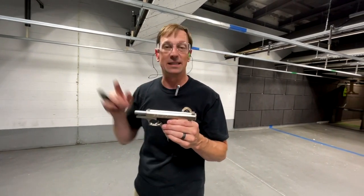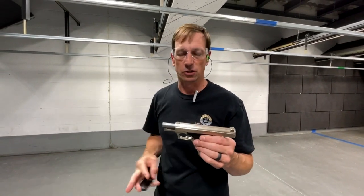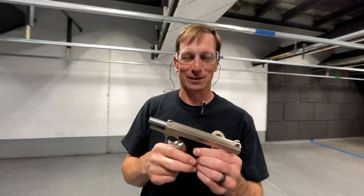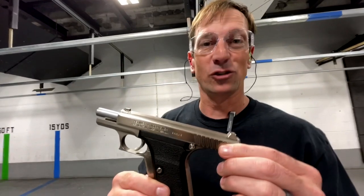It is an amazing shooting gun and extremely accurate. That fixed barrel certainly contributes a lot to the accuracy — it's like shooting a Porsche, if you can draw that kind of a parallel. Anyway, thanks for joining us for Toby Shoots' New Gun. We'll see you next time.